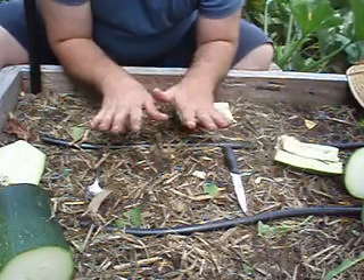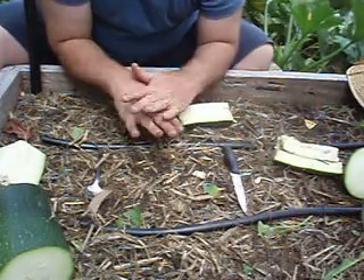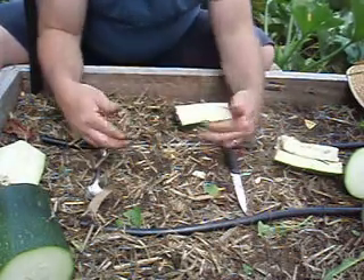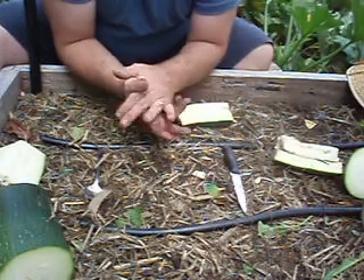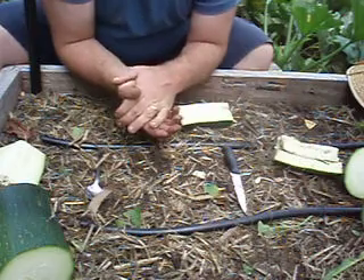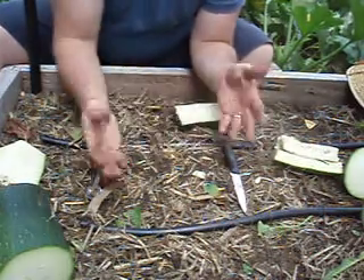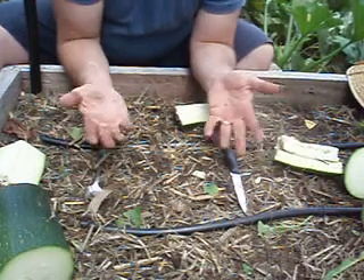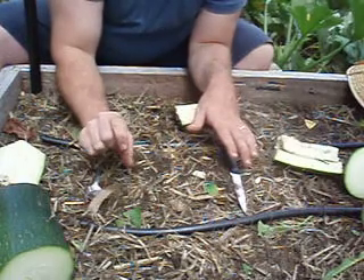So put the seeds somewhere nice and airy, like on a bookshelf, out of direct sunlight, and just let them dry out on their own. When the moisture is gone you can fold or roll the whole paper up, put it in an envelope, and set it aside for next year. When you're ready to plant, just unfold the piece of paper — it pretty much stays intact because it hasn't had any moisture contact.